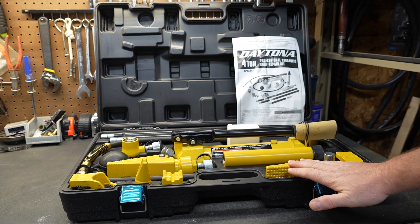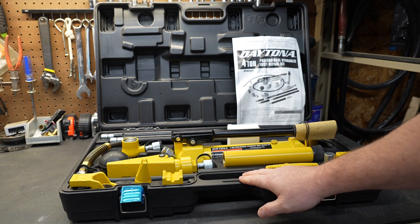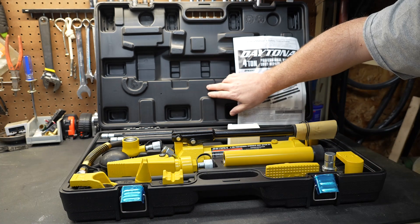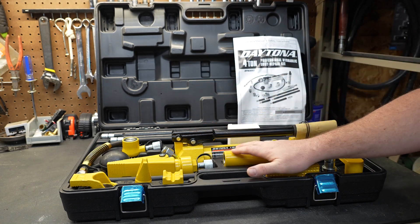This is the four ton model and it presents itself very nicely in this box. The box is a very thick blow mold case — there is nothing flimsy about it. In fact, it feels to be a little bit overkill for this unit.